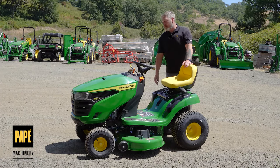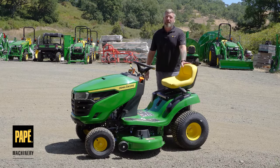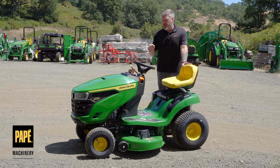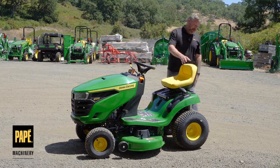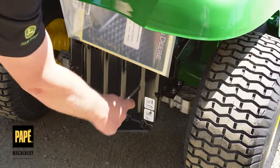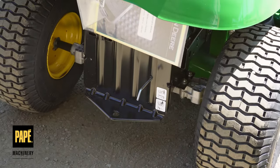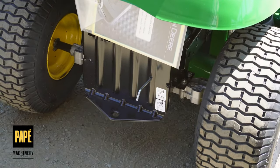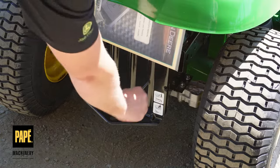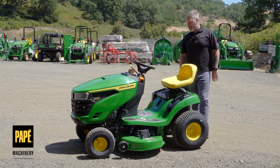There's a cup holder in the back — every John Deere mower comes with a cup holder, and this one is no different. There's also a small silver lever in the back that you can pull out to release the hydrostatic transmission, allowing you to push the machine forward and backward manually as long as the brake is not set, releasing hydraulic pressure from the system.